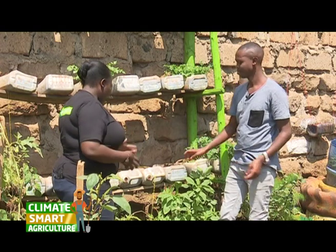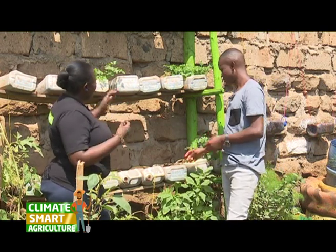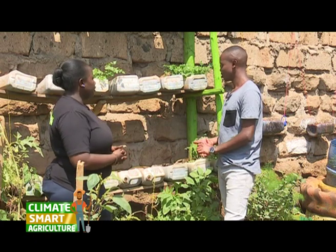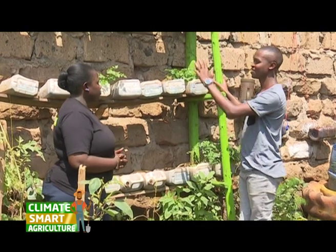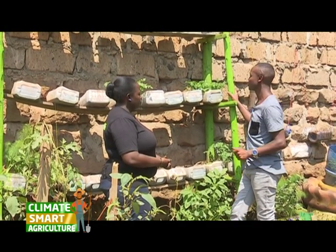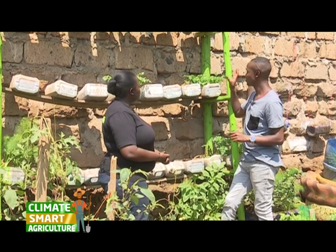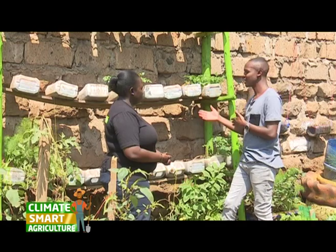So Gregory, this technology — I mean this technique — how do you use it and where can it be used? So it's a vertical structure. We are now thinking in terms of 3D when it comes to farming. We are also utilizing the vertical space that we have at our households. We are also integrating urban waste, as you can see, urban waste with urban agriculture.